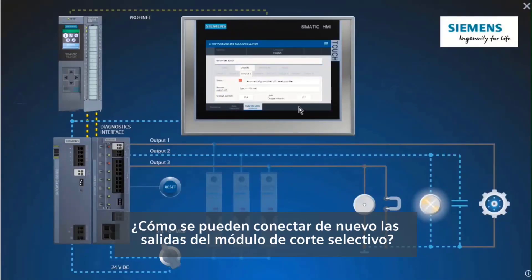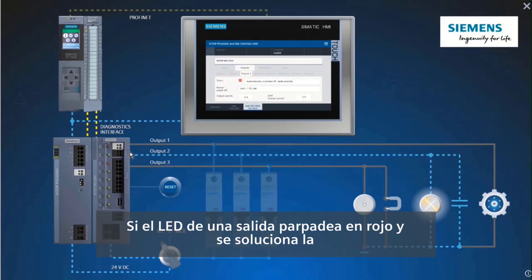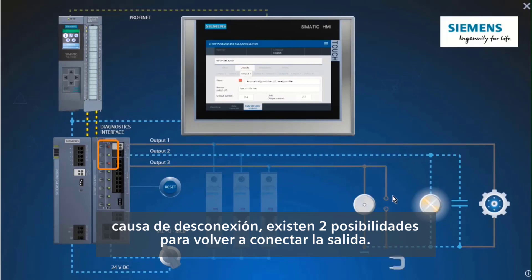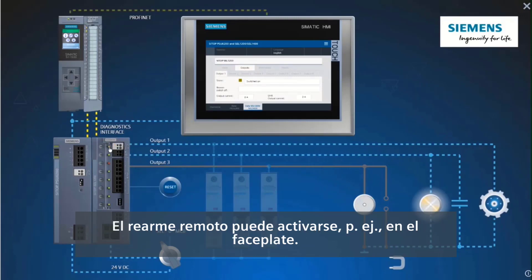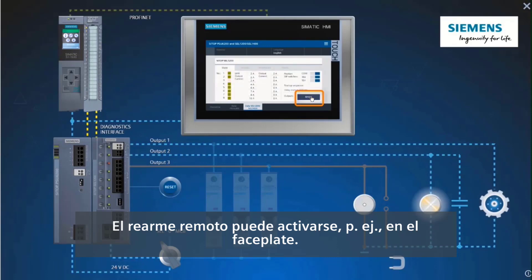How can the outputs of the Selectivity module be switched on again? If the LED of an output flashes red and the cause of the switch-off is eliminated, there are two options for switching the output on again: via the button on the Selectivity module, or with the remote reset. The remote reset can be activated via the faceplate, for example.